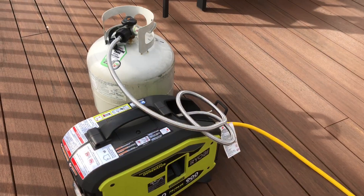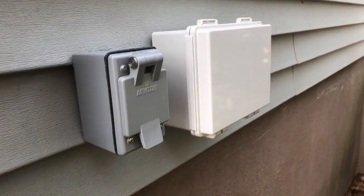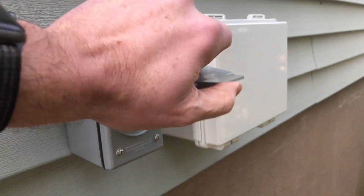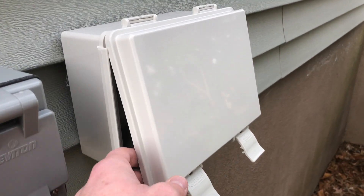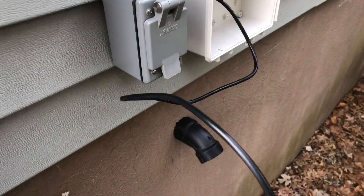I hope this video was helpful. I really struggled trying to figure out how to connect a 120-volt generator to my house and the best way to connect a solar panel through the wall, and there really wasn't a lot of information out there. So I hope this was helpful for folks. Thanks for watching.